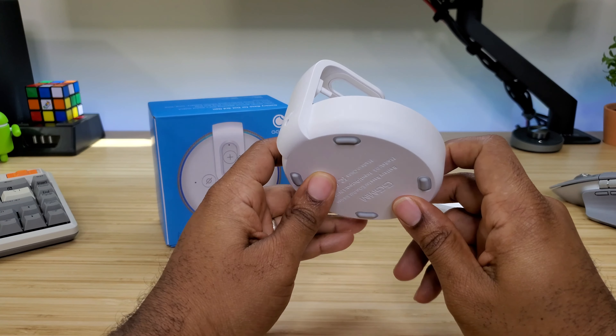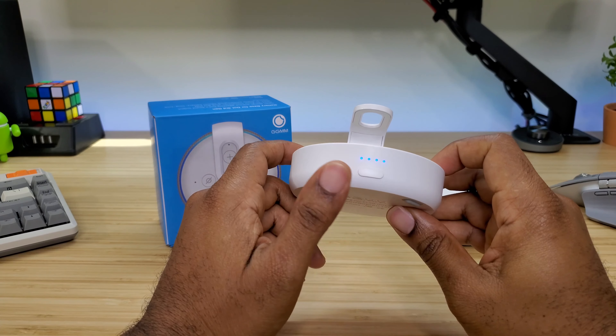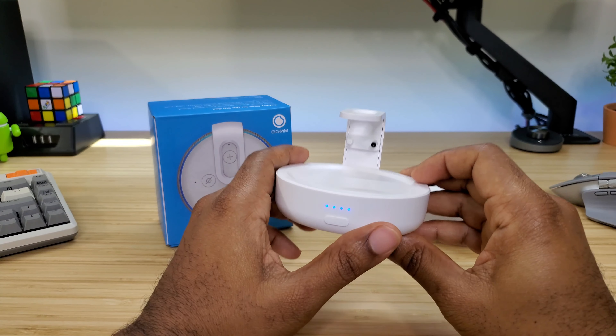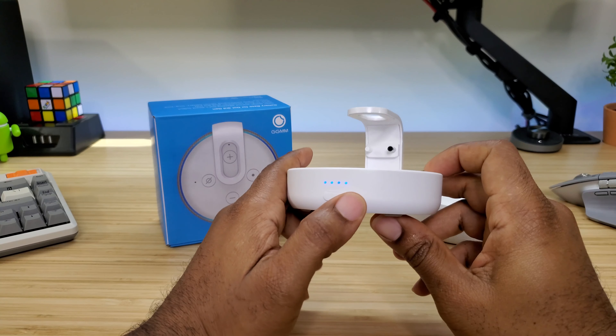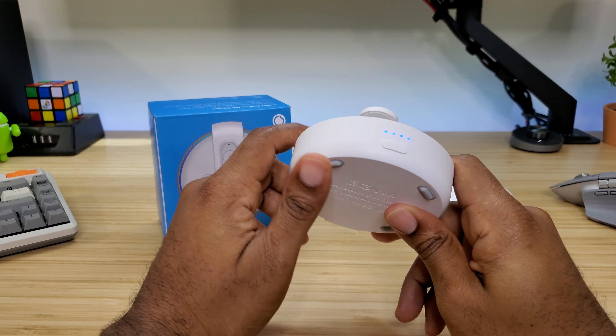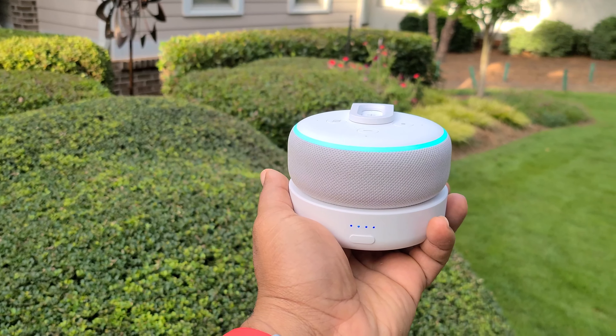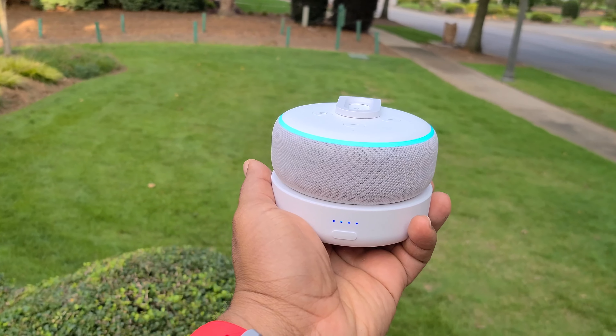Once you charge this up using your original cable, this base has 5,200 milliamp hours built into it, so you are going to be able to use this for about three and a half hours. Whether you're taking it outside, in the garage, or out back, you'll be able to take your Amazon Echo Dot anywhere you need to go and give it power.